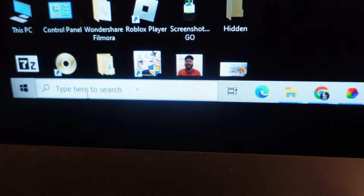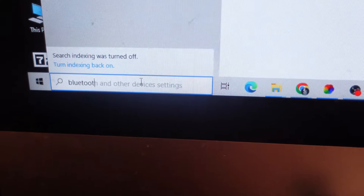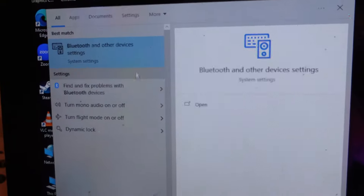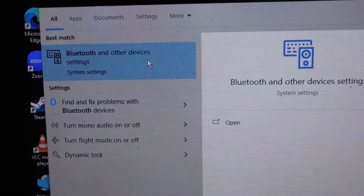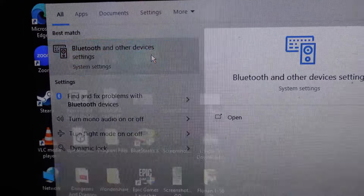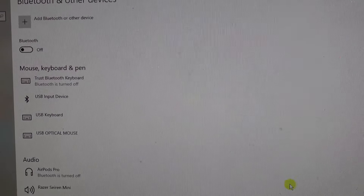To do that on your PC, come down to the bottom left-hand corner to your search box, then go ahead and type Bluetooth into the search box. You should now see Bluetooth and other device settings under best match, so just go ahead and give that a click.